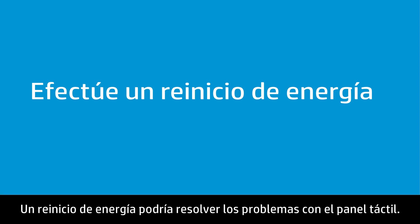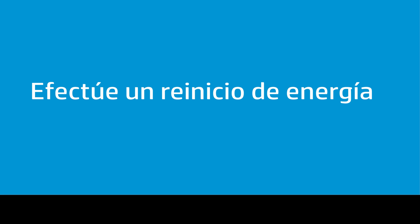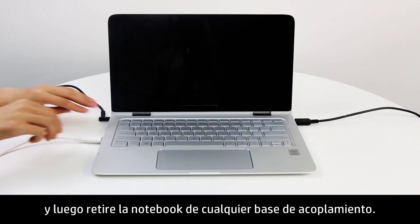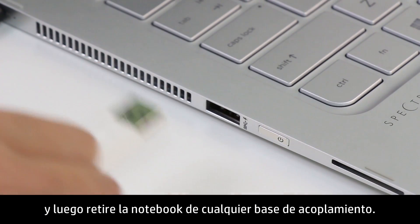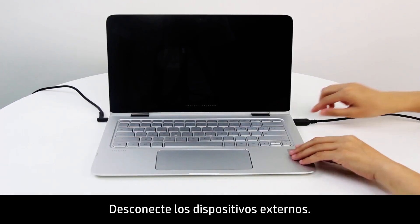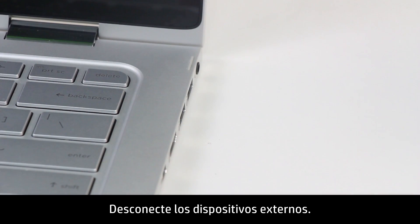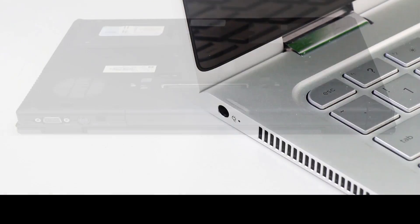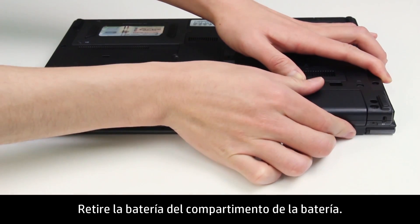Performing a hard reset might fix the problems with the touchpad. First, turn off the notebook, then remove the notebook from any docking station. Disconnect any external devices and unplug the AC adapter from the notebook. Remove the battery from the battery compartment.